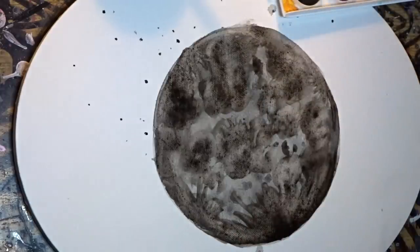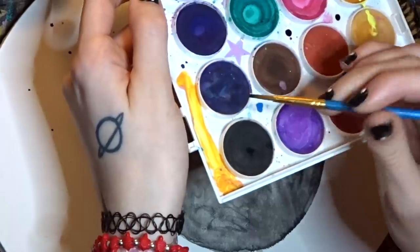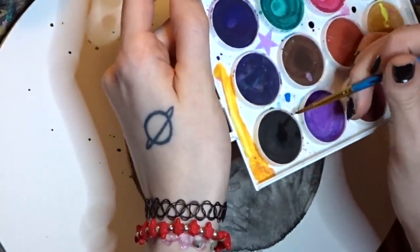And then you let it dry again. So after it's all dry, we're going to get our black watercolor again. Don't use too much water for this part, just a little bit and dip it in.